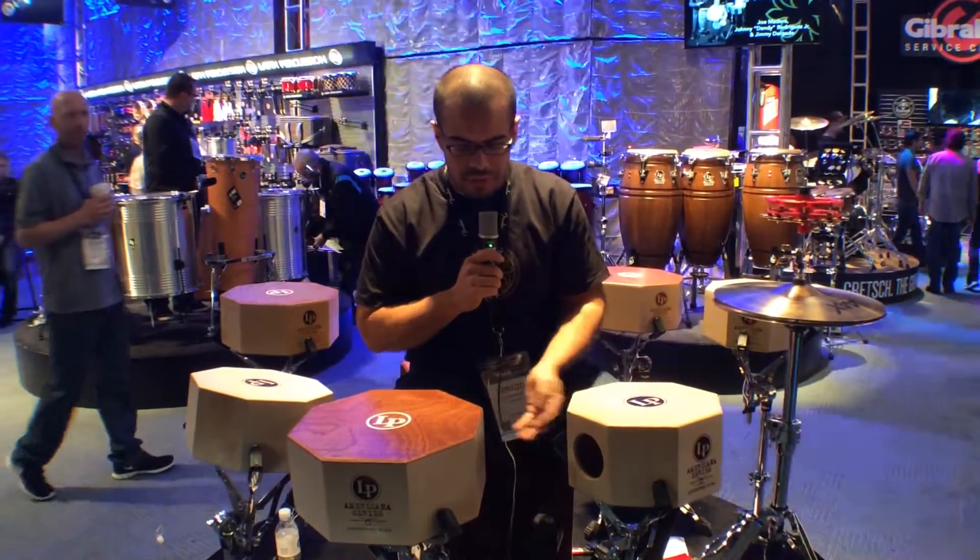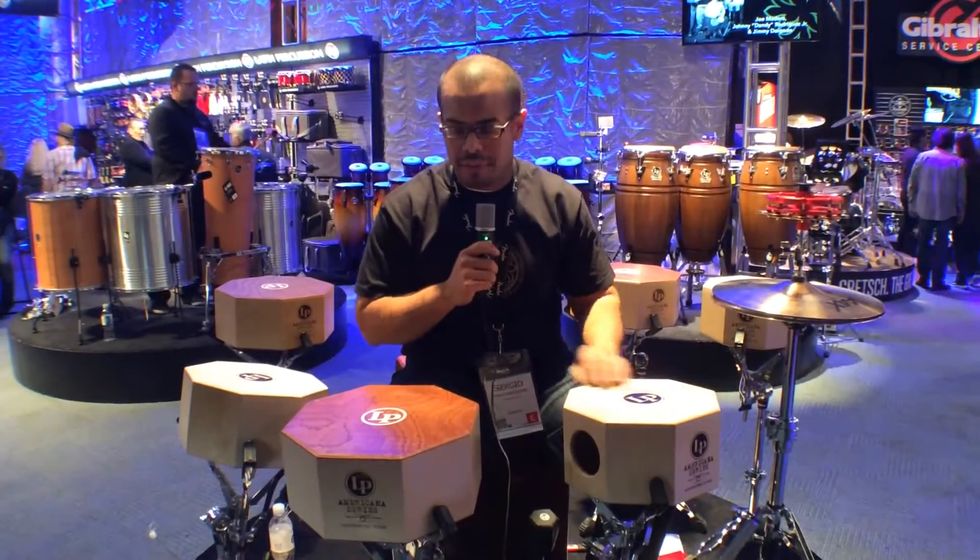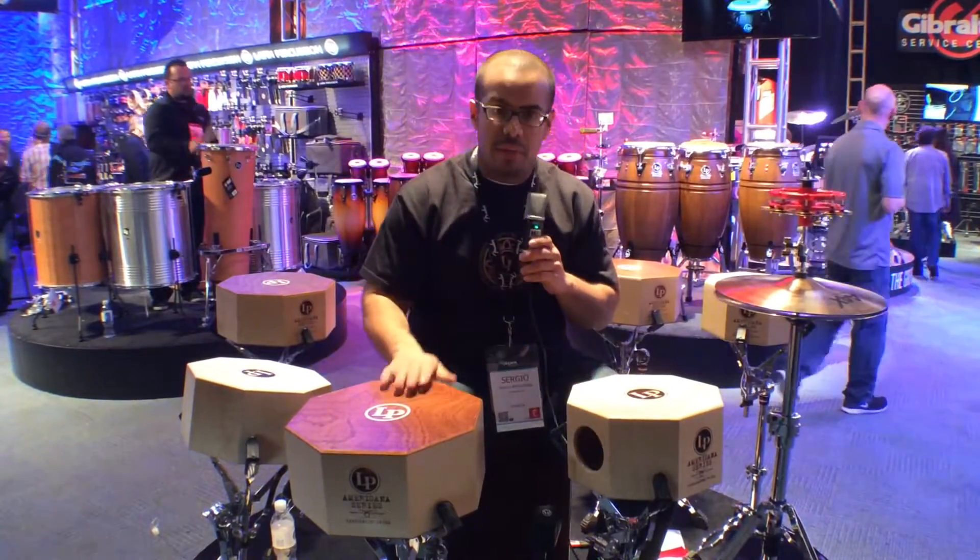They have an all-birch construction in the body. This one has a birch surface, and this one has a Sapelli wood surface. They're 10 and 12 inches.